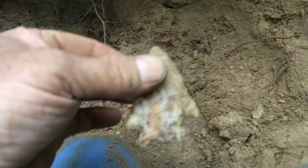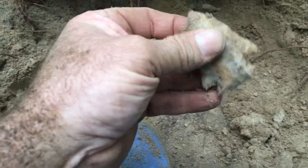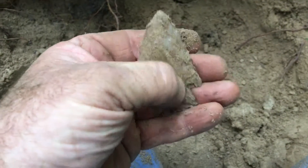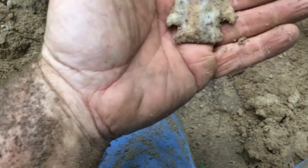Oh yeah, Kirk corner notch. Looks pretty good. Gotta be careful with this tallahadda when it's wet, but this one looks pretty good. I'll get it cleaned up.